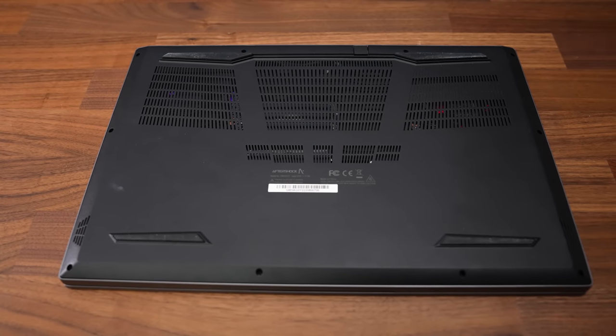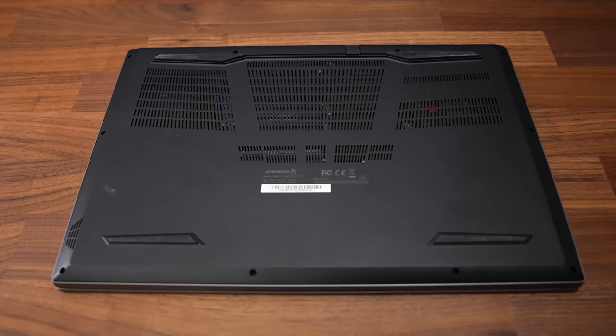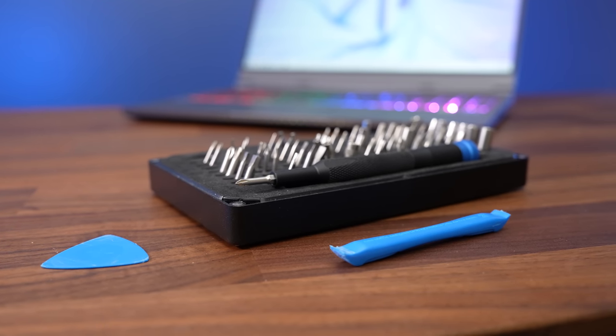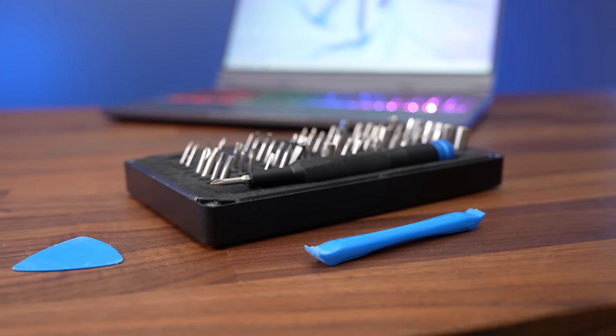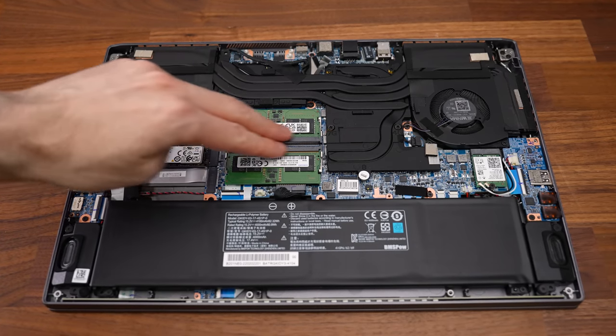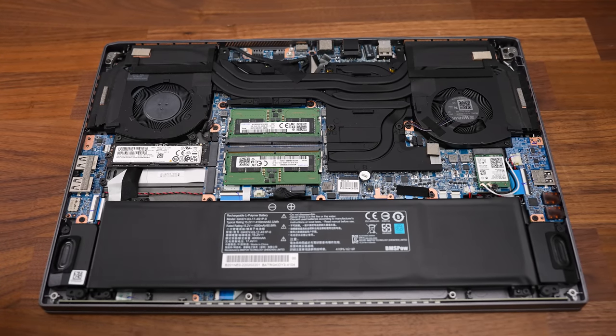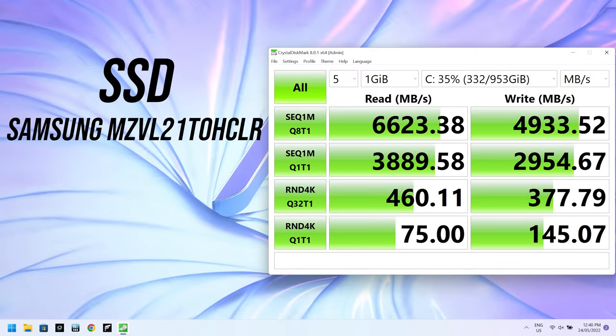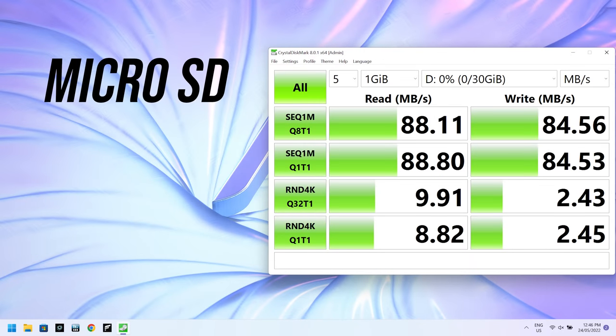All 10 Phillips head screws to get inside were the same length, and the panel came right off without any pry tools. Inside there's a battery at the front, two memory slots just above in the middle, two M.2 storage slots to the left of those, and a WiFi 6 card on the far right. The speeds from the installed 1TB SSD were great, though storage will depend on what options the reseller offers.